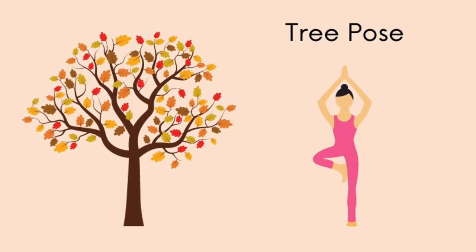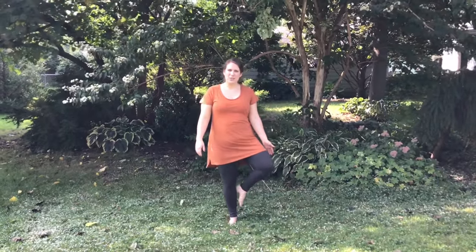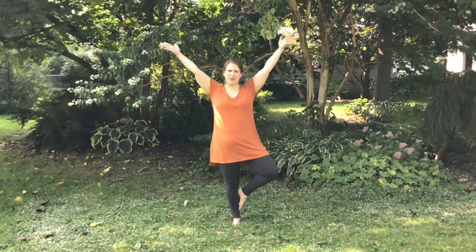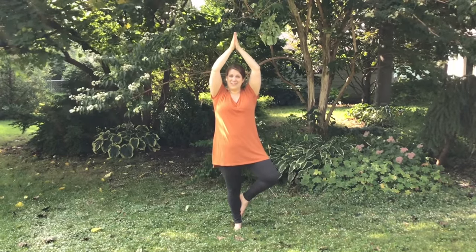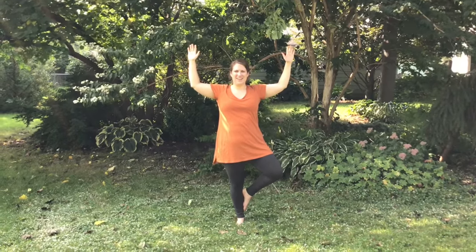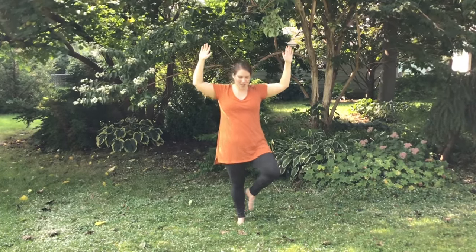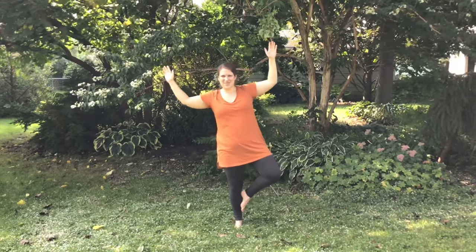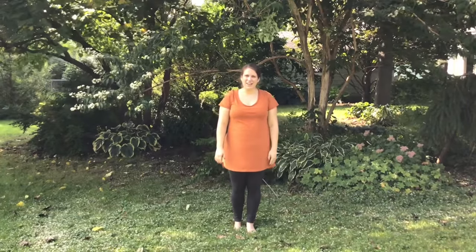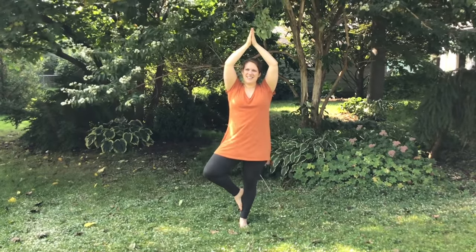We're going to start with tree pose, which is a balance pose. I'm going to ground my feet into the earth and lift up one foot and turn it into a branch, balancing it here on my calf — you can balance it up on your thigh too. Then get some big branches that grow. Maybe you're an evergreen with a pointy top or maybe a wide tree, and hold your balance as long as you can. You might wobble in the wind — trees sway in the wind too, and that's okay. Step your foot down and try again if you need to. Switch sides, ground your other foot, lift one up, and see how long you can hold it.